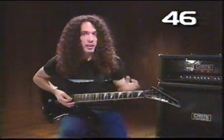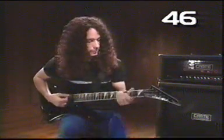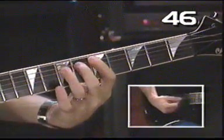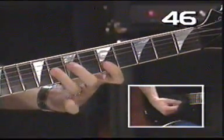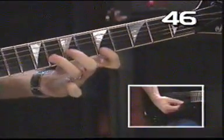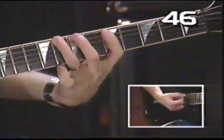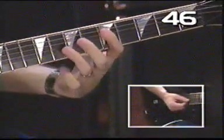It's the same blues scale I just showed you with a few more notes in between. I'll play it really slow. So instead of the basic version, it's kind of got notes in between.